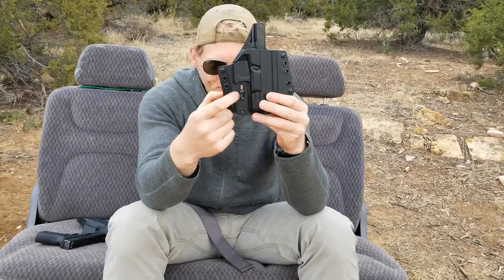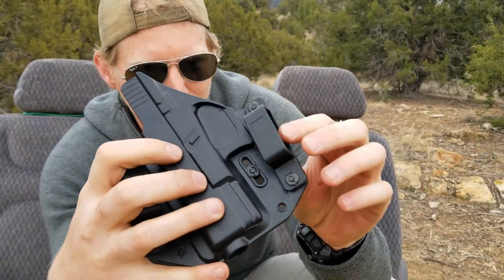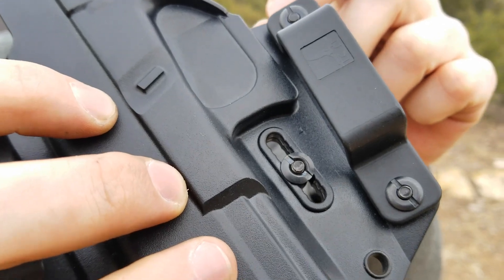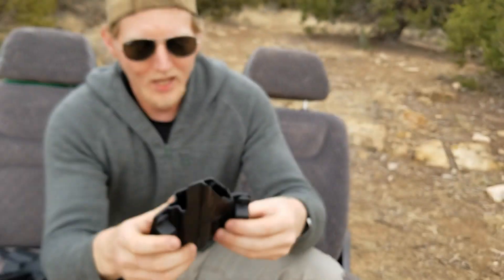They've also improved the retention with this device. You can even see on the back there's a little plus and minus next to the retention screw. By raising the screw you increase retention, and by lowering the screw you decrease retention.